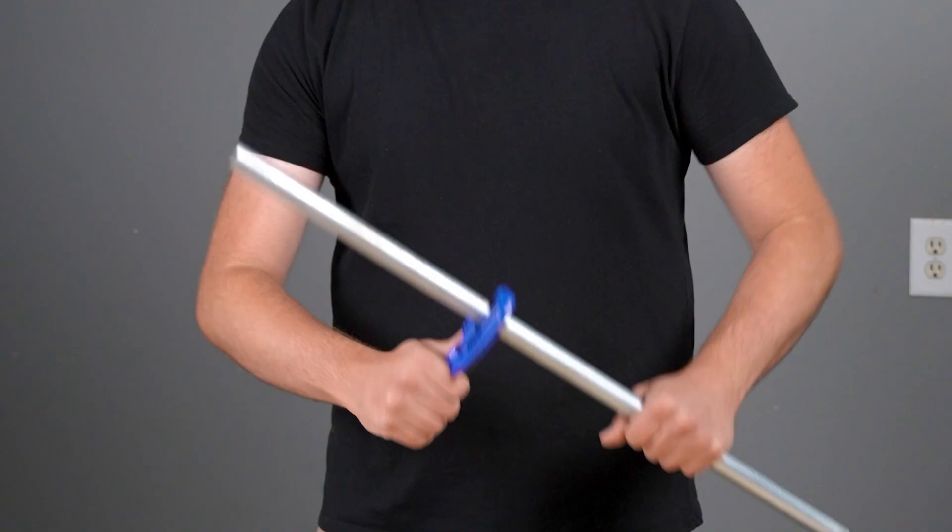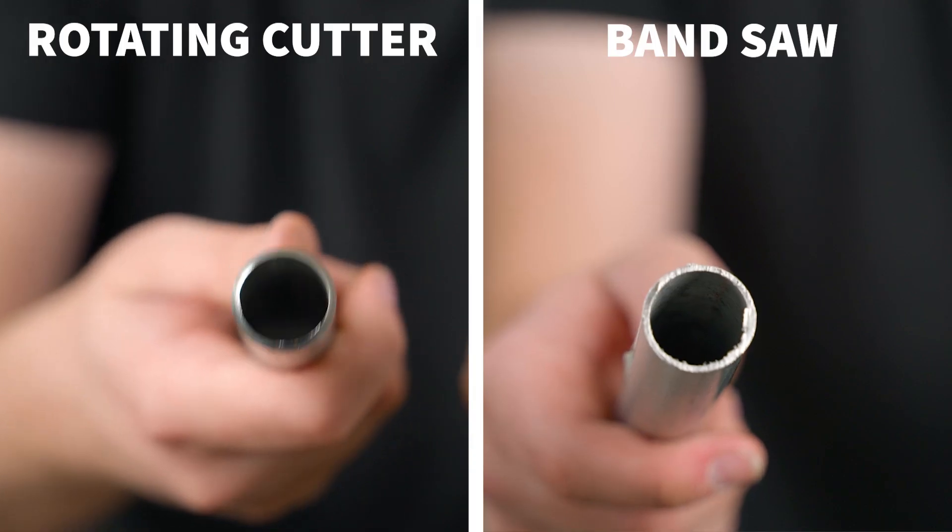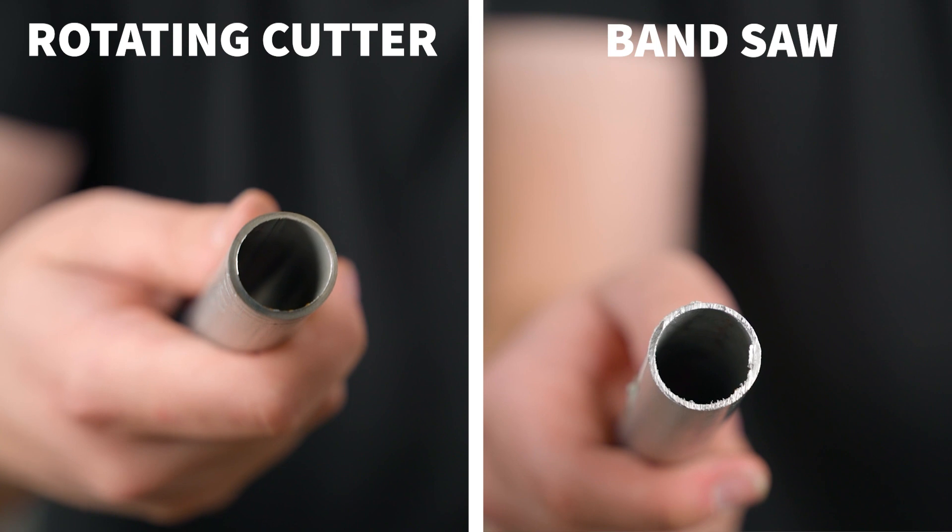The process is really simple. We've done a couple of videos on how to cut EMT conduit, both with a simple pipe cutter that you just rotate around the pipe and an electric bandsaw. But both methods leave a pretty nasty edge on the pipe after making your cut.